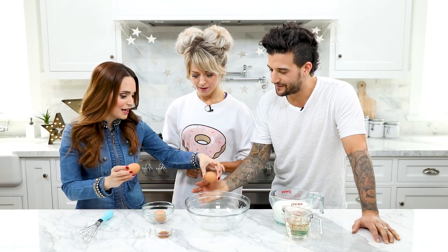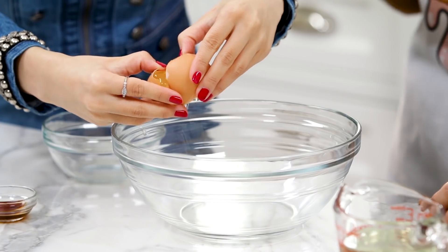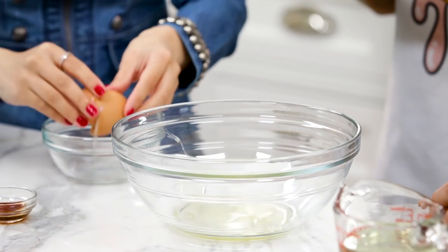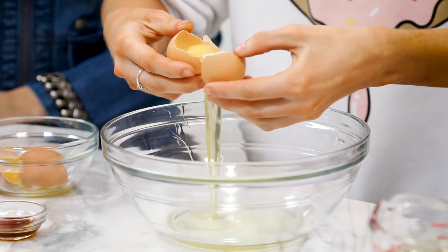Our next step is gonna be mixing up our wet ingredients, and we're gonna be starting with the egg whites. So what I like to do is the jiggle method. I'm gonna give each of you an egg. Crack the egg, and they're gonna let the egg white drop into the bowl, just jiggle the yolk back and forth, and then bring the yolk over here. Go for it! If the yolk falls in, you can always fish it out.